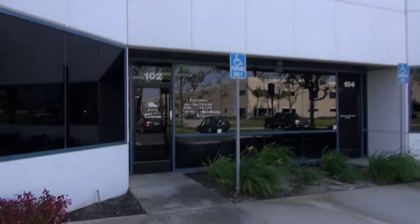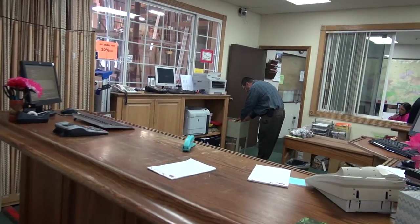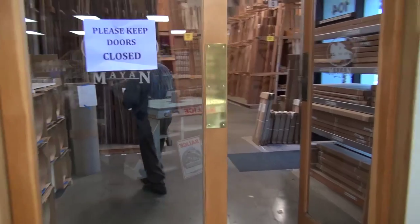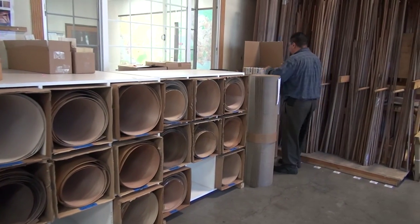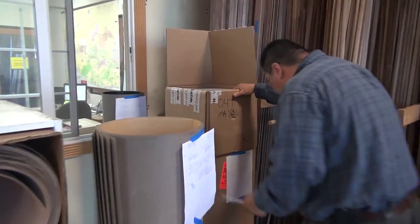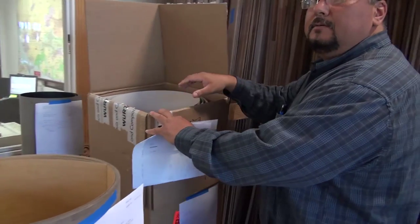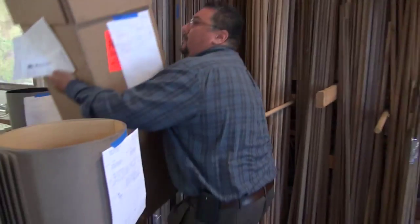All right, we're here at Mayan Hardwoods picking up some Formica. Two sheets, four by ten. That looks like the color — yeah, kind of a white, kind of surfy white.